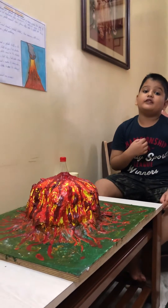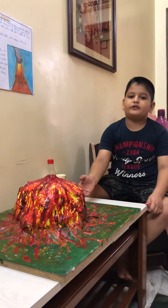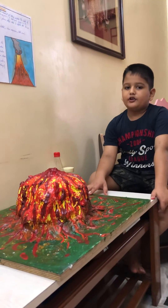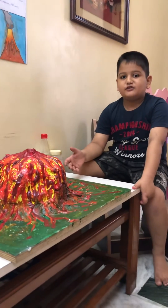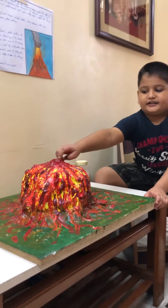Today I will explain you the structure of this volcano. First, I took a wood board. Then I used a plastic bottle and pasted it in the middle.